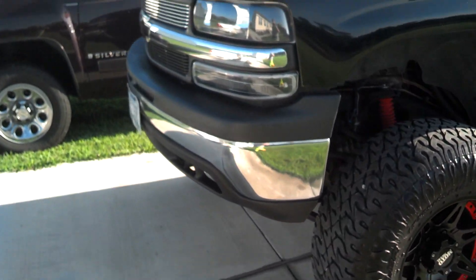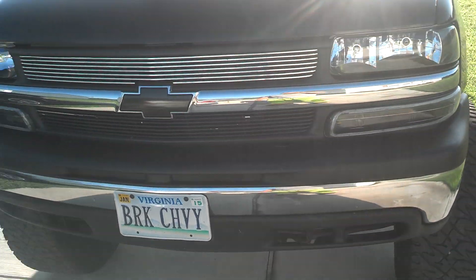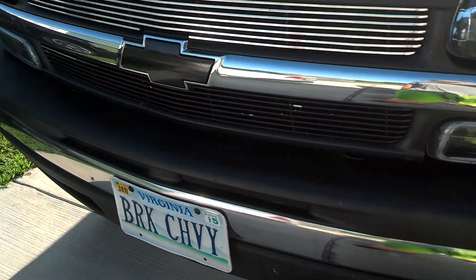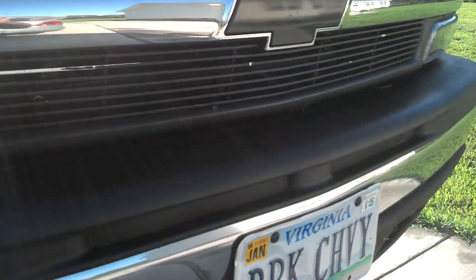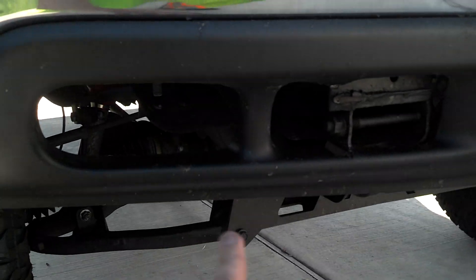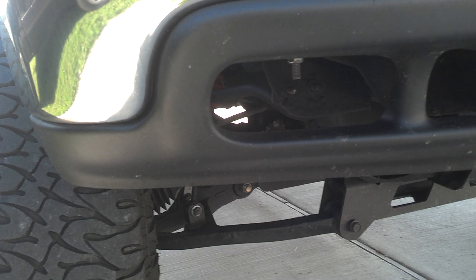Up until a few days ago I had the front and back of the truck plasti-dipped — all the chrome, the billet grill, everything had that all plasti-dipped. As you can see, a couple days ago I started peeling it off when I was washing it, but I didn't take enough time to get all of it off, so I just left that there for the time being. I did leave the plasti-dip down here on the lower valance so it would still be black instead of the stock gray color.